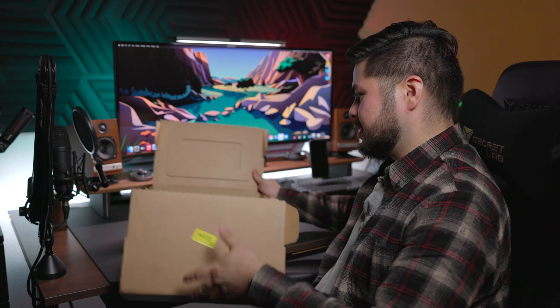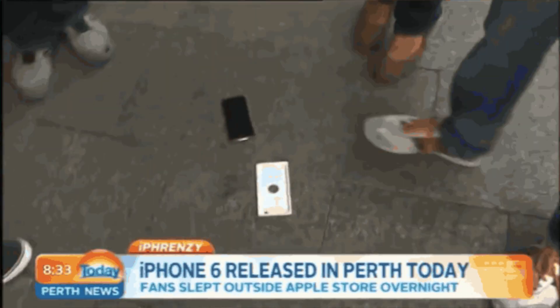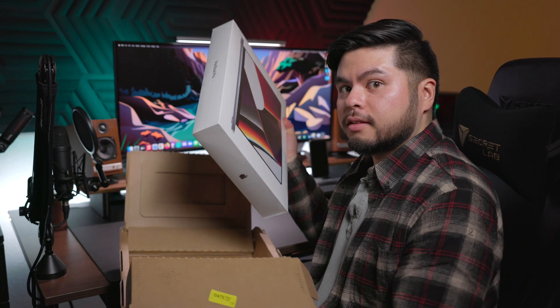First thing we gotta do is get rid of this outer box. I'm not gonna be that kid who dropped his iPhone 6 in front of the Apple Store! Wow, the box is super heavy. It looks like we have a pull tab — there goes the plastic.